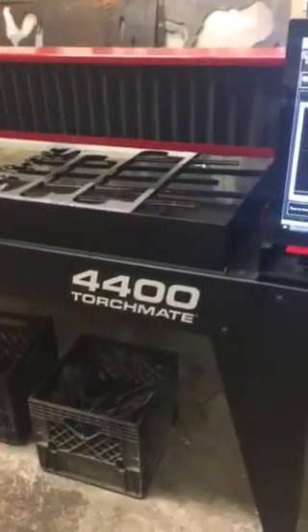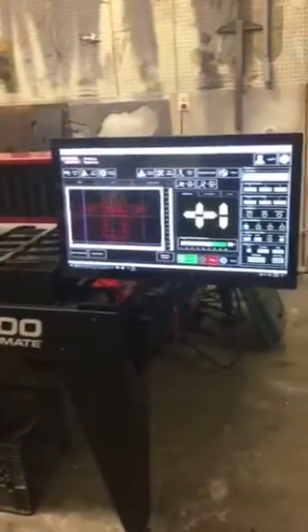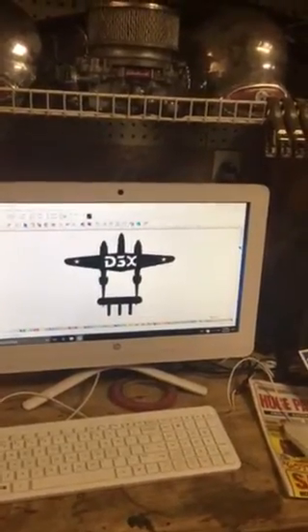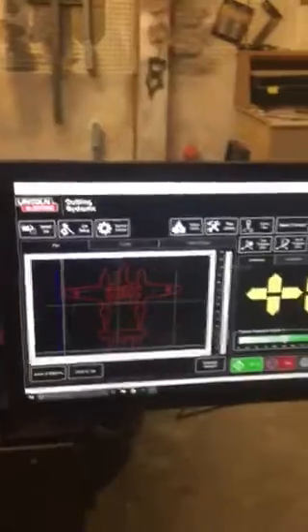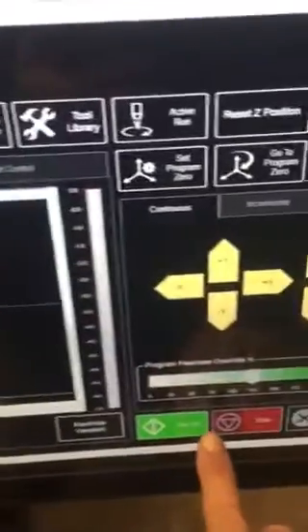I just got my Torch Mate 4400 and I'm getting ready to cut something. I've done a couple of projects, just learning how to do this, so bear with me. I designed a little P38 Lightning — it's going to be a key ring holder for my buddy Darren. There's the plasma and the water table. I brought the file over on a thumb drive, did a few adjustments on the setup, set my torch to position zero, and we're gonna start cutting. I'll hit run job and see what happens.